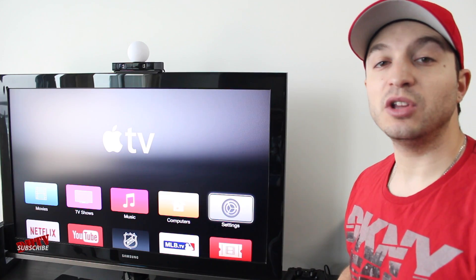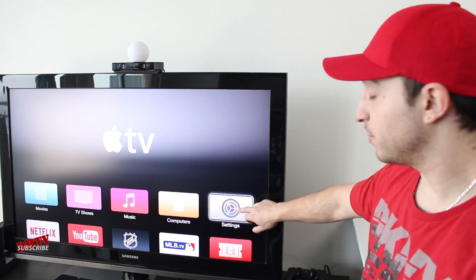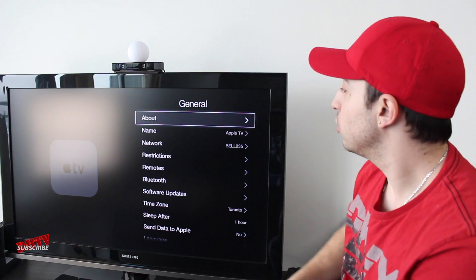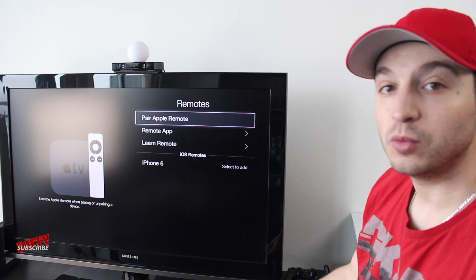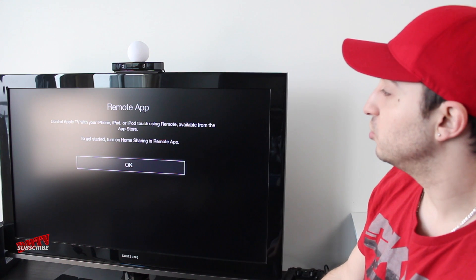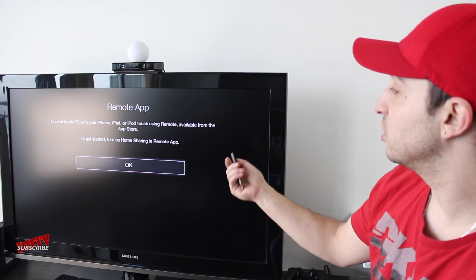Once the app has finished loading, turn on your Apple TV and open the Settings application. From here, select General, then scroll down to Remotes. From here, select Remote App — it'll give you a quick rundown: control your Apple TV with your iPhone, iPad, or iPod Touch using the Remote app. Go ahead and select OK.